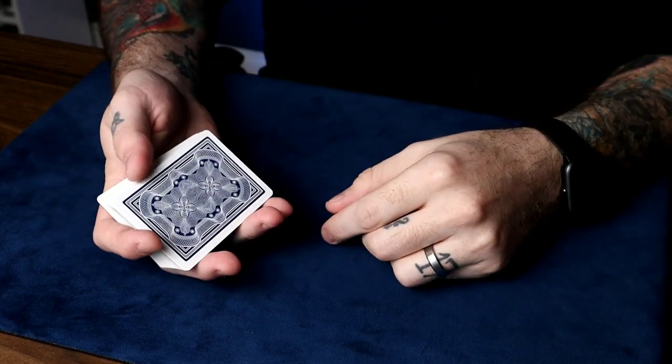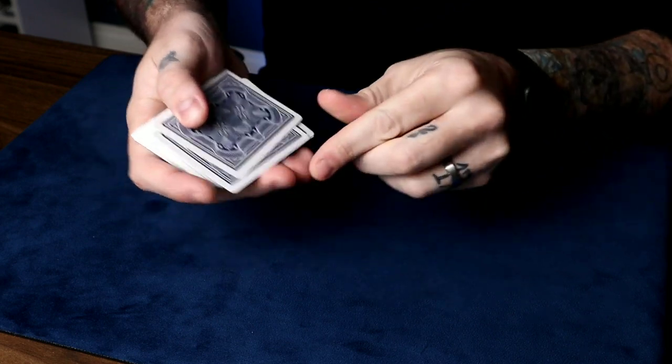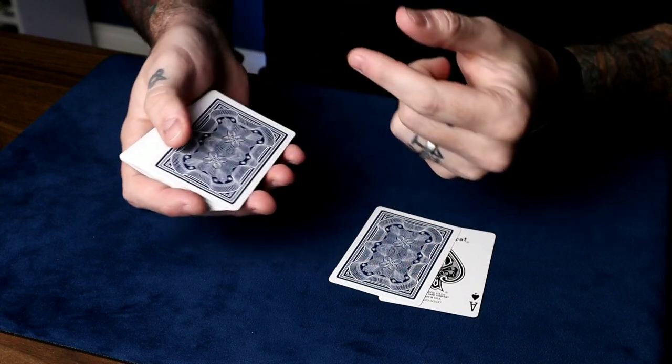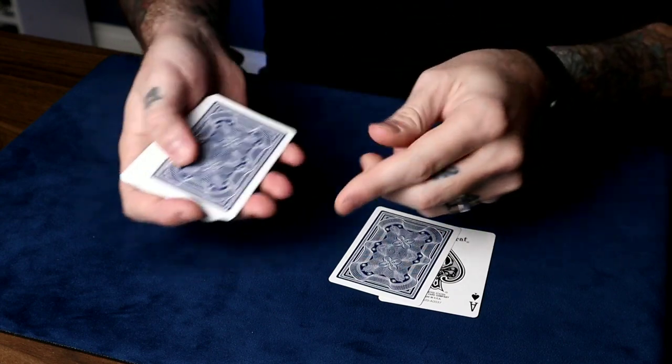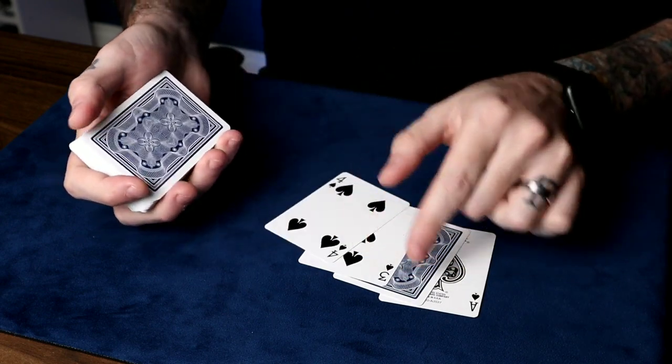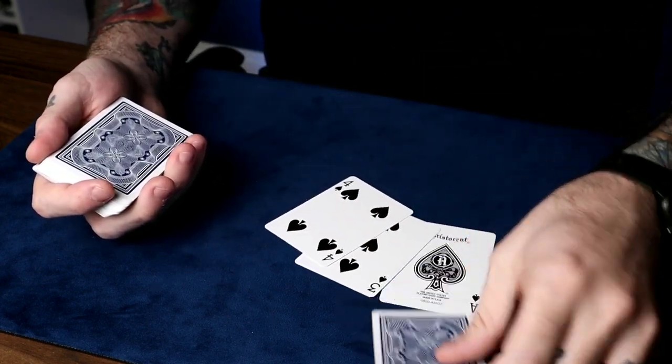If they pick the two, say: look, we'll take the ace, put it under that two — the ace jumps to the top. We'll take your two and put it right there. Now we'll do the three — put it under the four, jumps to the top. Take the four, put it all the way down, jumps to the top. Now your two does a very special trick — it actually turns into your card.